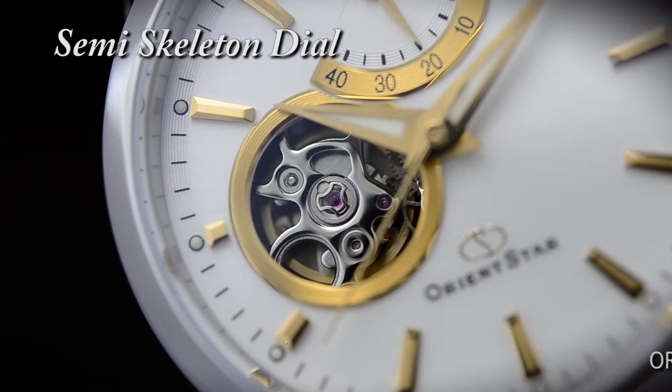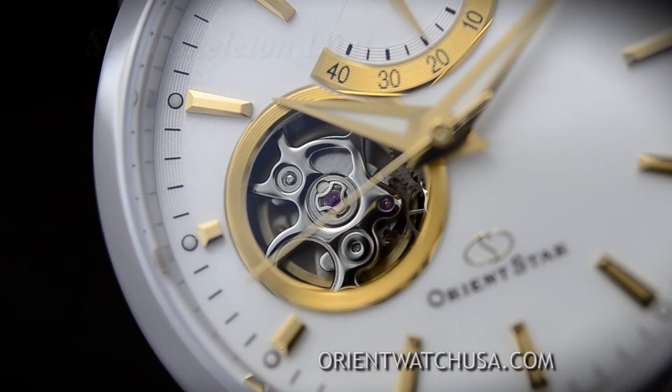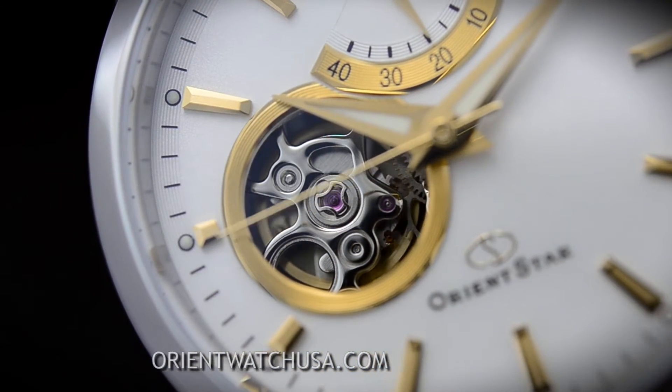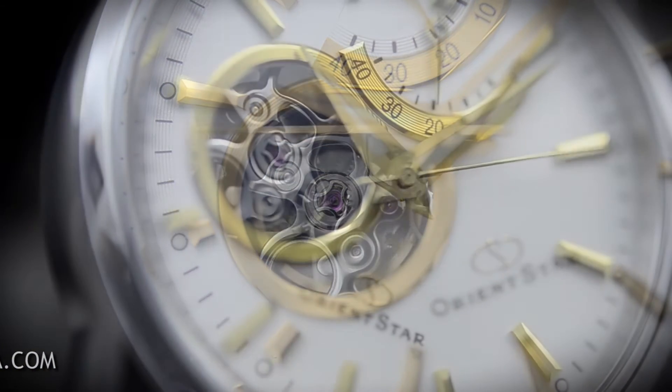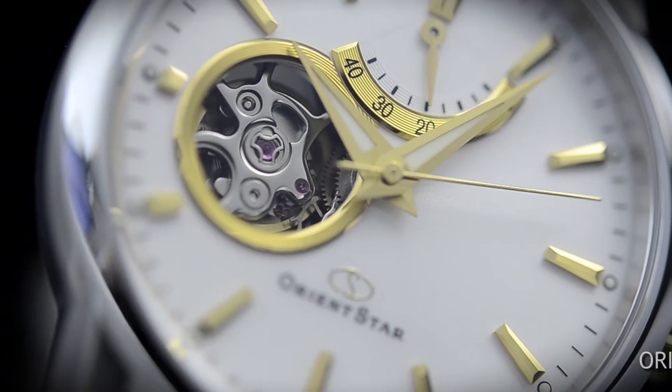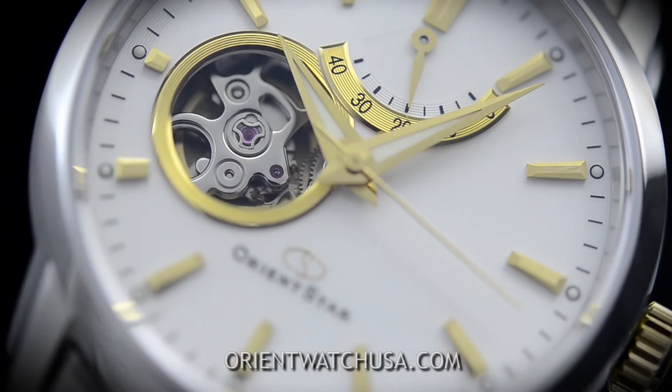A semi-skeleton design is why this watch is special. Take a look around the 9 o'clock position and you're going to see a cutout in the dial that exposes the balance wheel portion of the movement. Semi-skeletons are challenging to produce because you have to hand-finish all the viewable metal pieces of the movement.